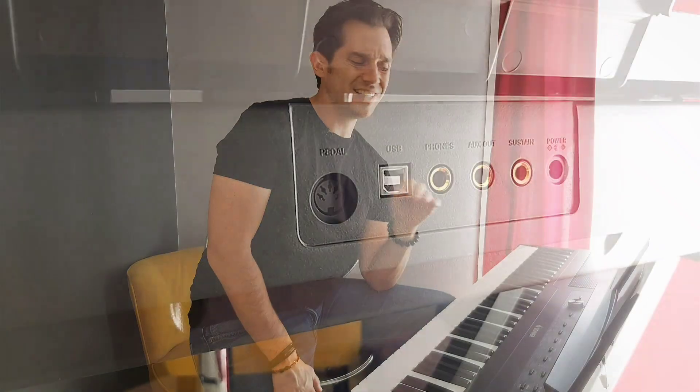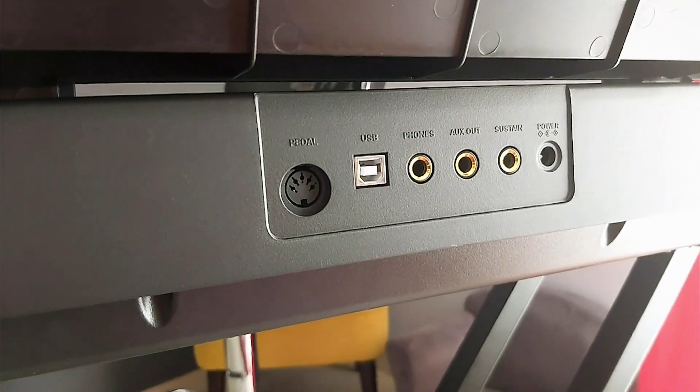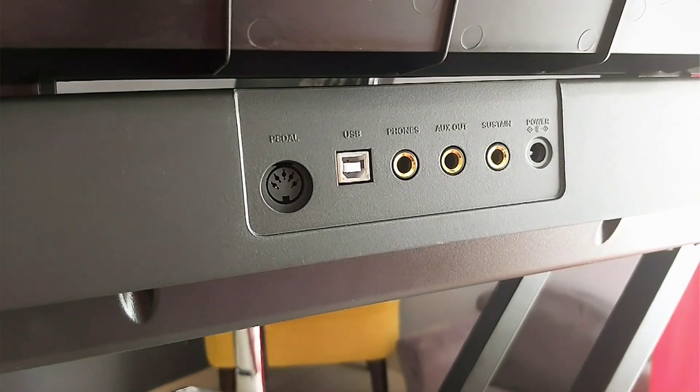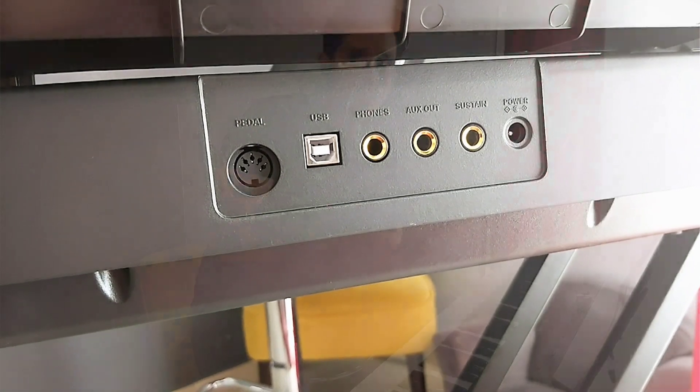About the connections, there is everything you need: earphones, and there is even an auxiliary output to connect to a PA for bigger venues. There is also a USB port. Everything you need.